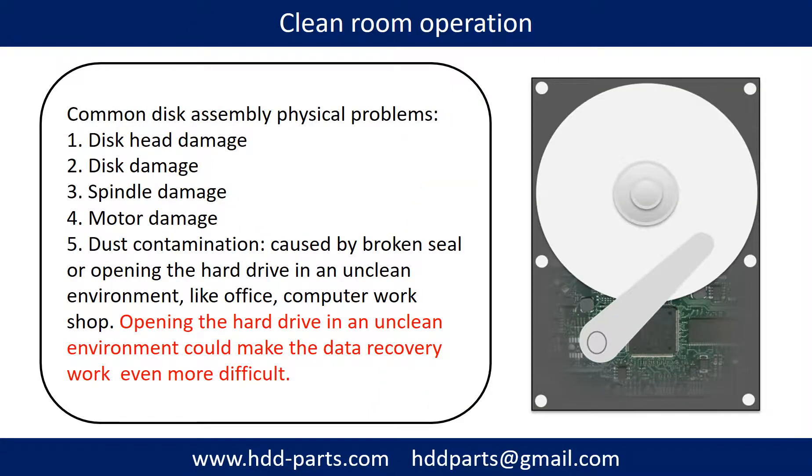Clean room operation: common disk assembly physical problems include disc head damage, disc damage, spindle damage, motor damage, and dust contamination. Dust contamination can be caused by a broken seal or by opening the hard drive in an unclean environment, such as an office or computer workshop. Opening the hard drive in an unclean environment could make data recovery work even more difficult.